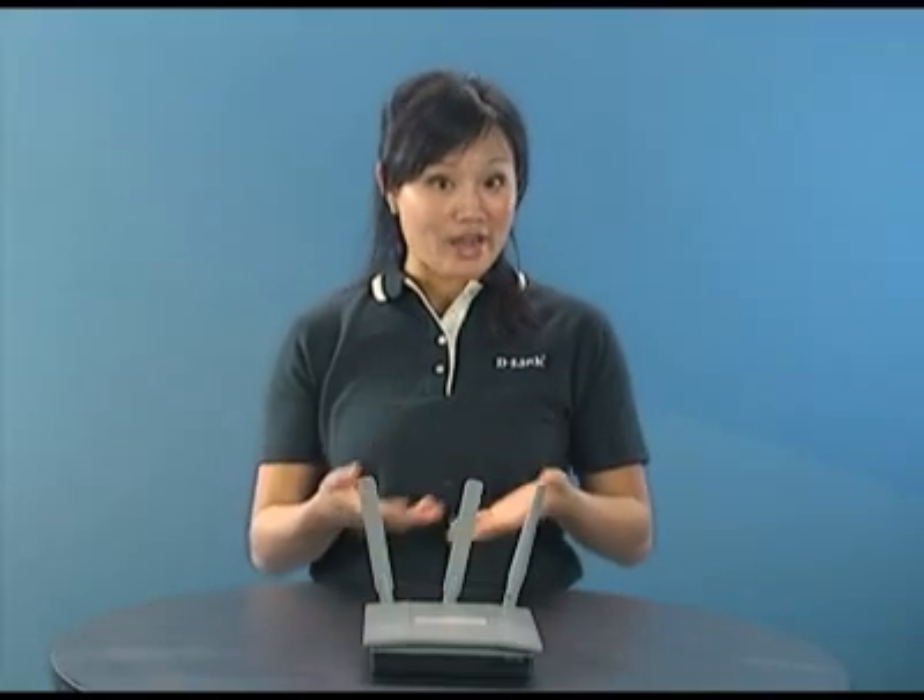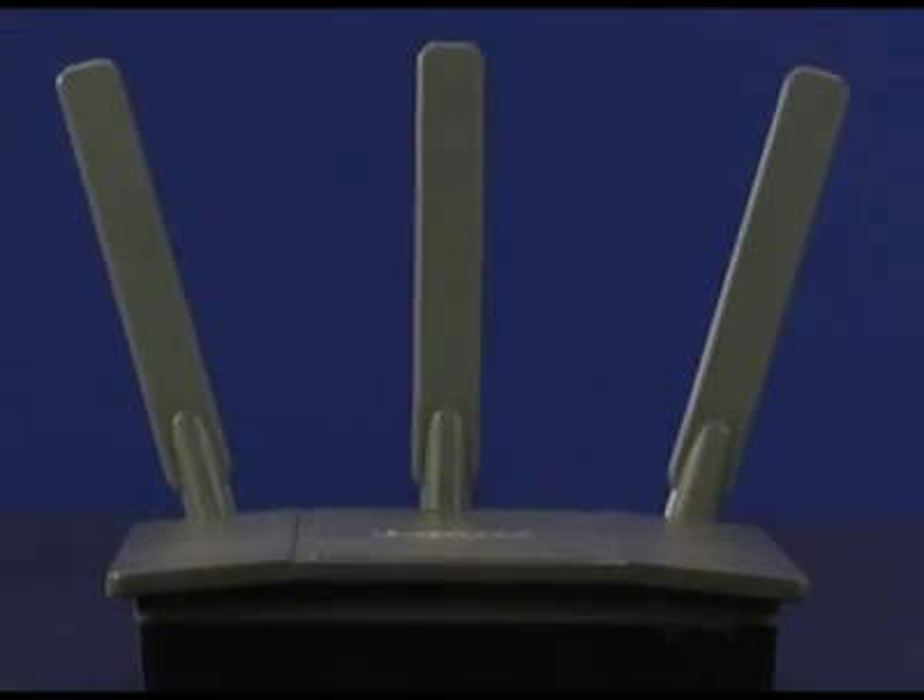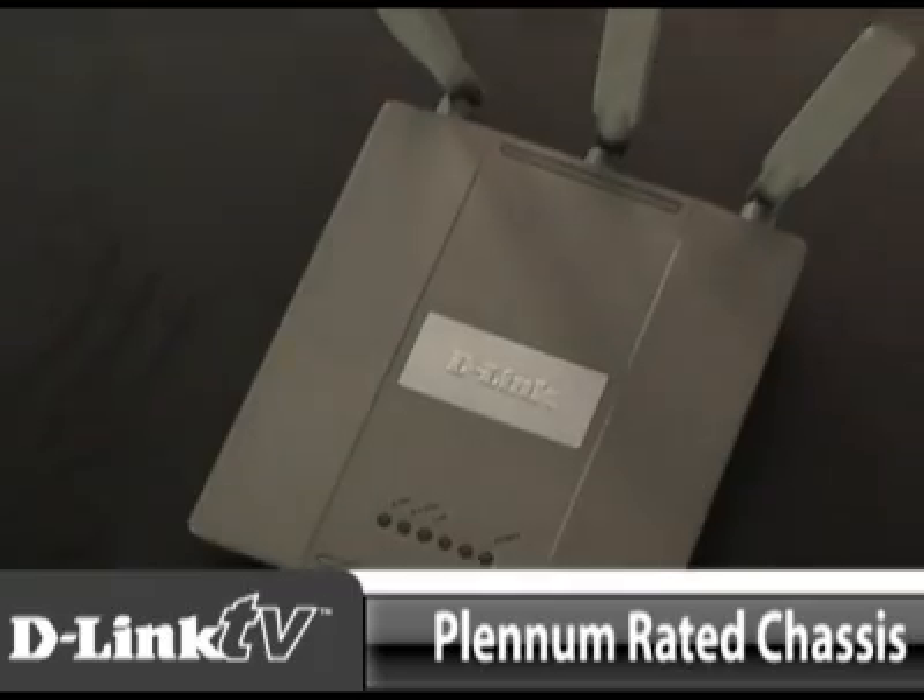Hi and welcome back to D-Link TV, I'm Michelle Liu. Options usually give you the flexibility to work around and work with. That's exactly what you get with D-Link's DAP2590. This Air Premier dual band PoE access point with plenum rated chassis allows businesses to set up a strong wireless network made just for their needs.